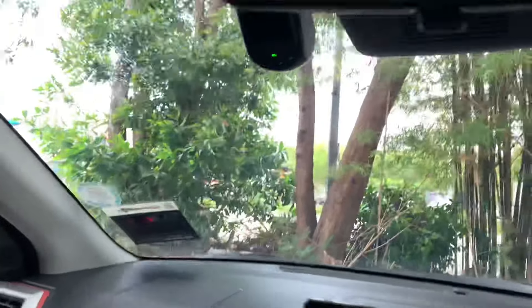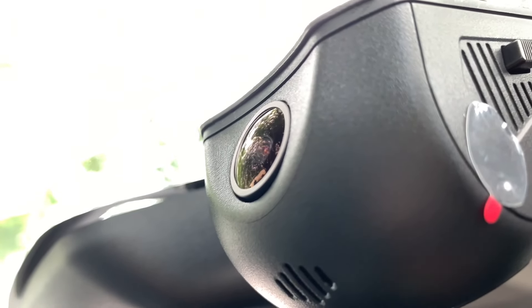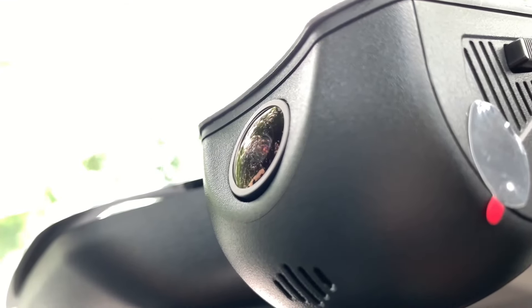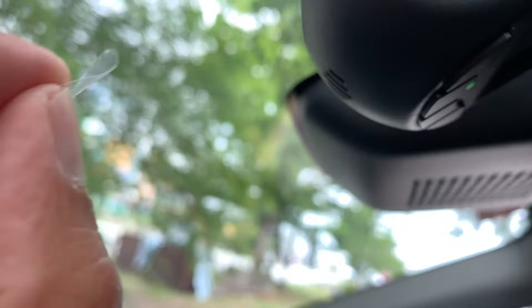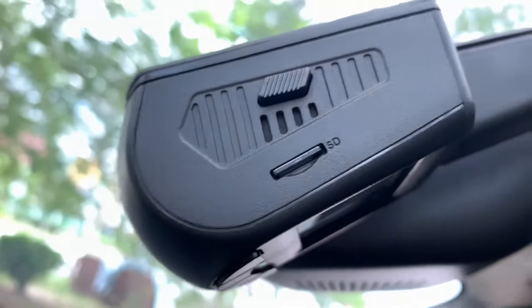Cermin pandang belakang ni. Kita bermula daripada bawah — di bawah ni ada lensa kamera. Asalnya lensa kamera ni ada pelapik plastik, so untuk rakaman yang lebih jelas, better kita bukalah pelapik plastik tu supaya dapat rakaman yang lebih terang dan jelas.